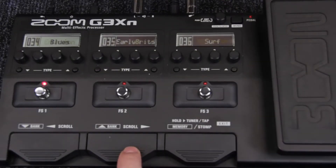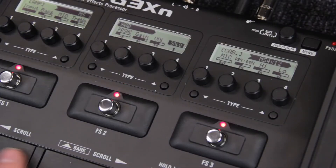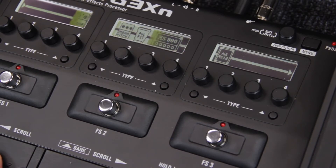When using memory mode, the scroll buttons will switch between banks of patches that appear on the pedal's displays, changing which effects are available via foot switch. When using stomp mode, the scroll buttons will change which individual effects are available via foot switch.